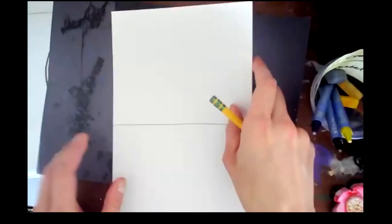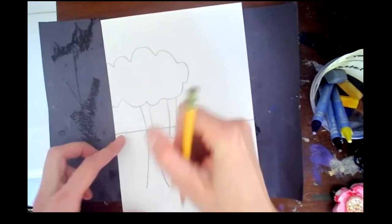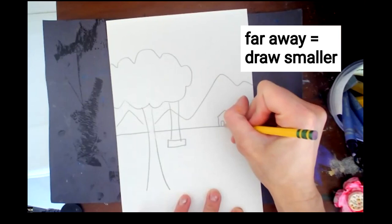You can draw lots of landscape things — things that have to do with nature. It's okay if things overlap the horizon line, because things are in front of it; you just need to erase. You can have some things far away like mountains or a little house. Pick if it's daytime or nighttime.